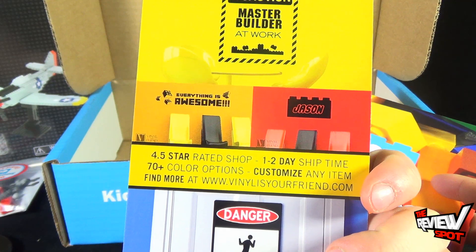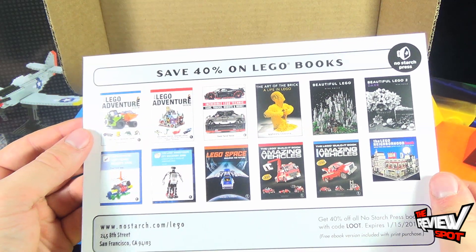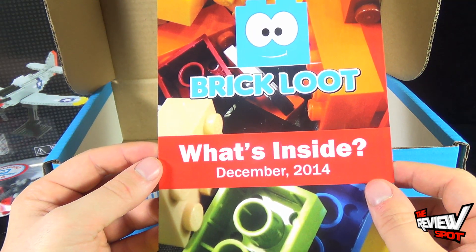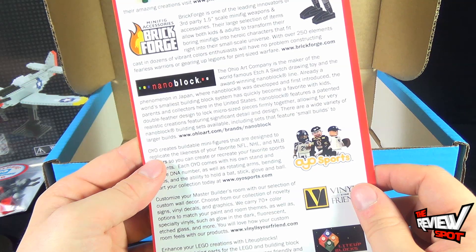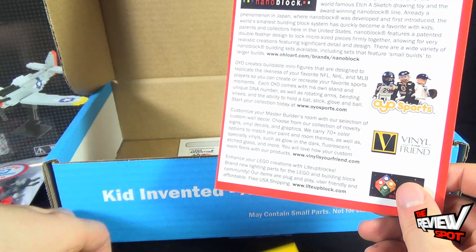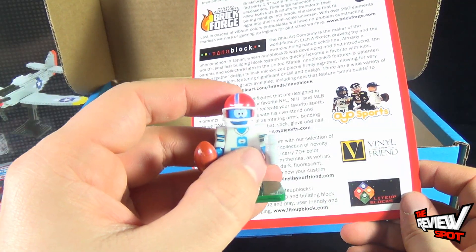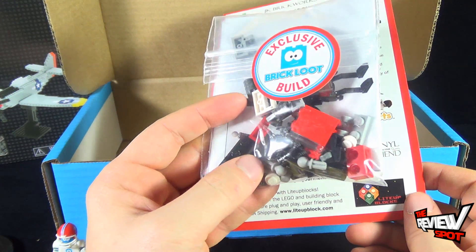'Caution: Master Builder at Work.' 'Everything is Awesome.' We also get ourselves 40% off Lego-inspired books at www.nostarch.com/lego. For the December subscription box — even though I actually got it in November — on the back, to break down again: we got the exclusive robot, a minifigure accessory, a Nanoblock, an Oyo, some vinyls — vinyl pieces I can put on my wall — a brick lifter, and a light brick.